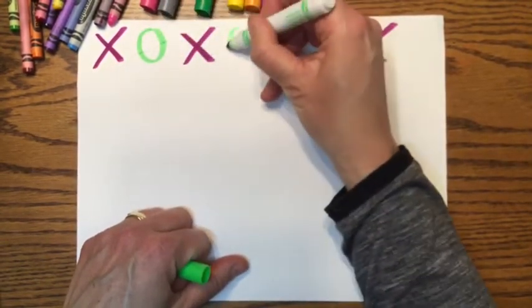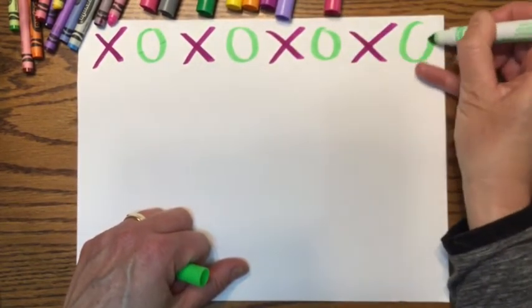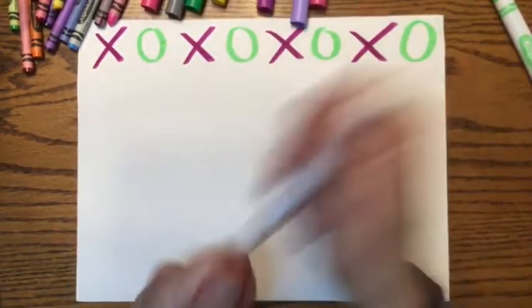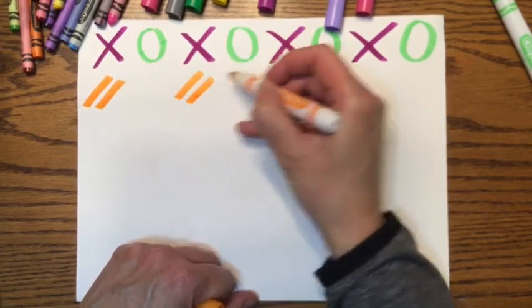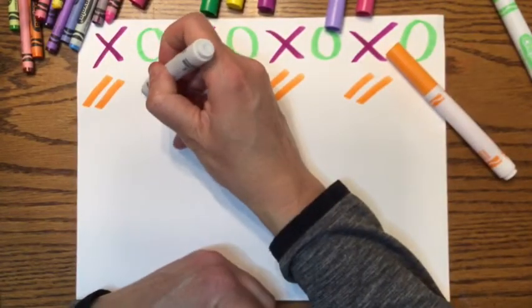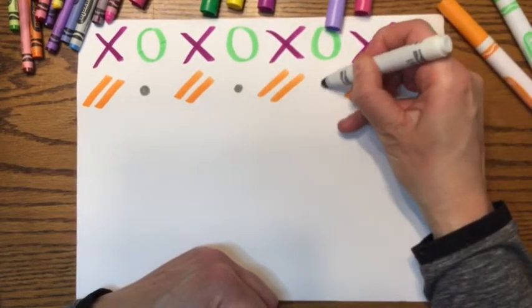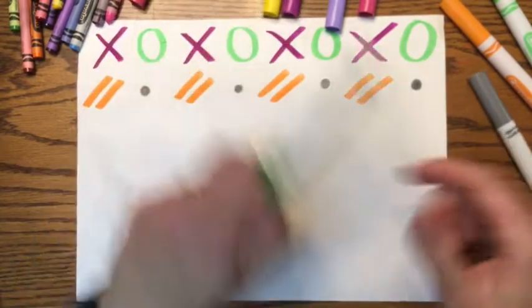Then I'll fill in the shape that goes in between. Or maybe you'll do a line, maybe a dot. I'm on my first pattern — I'm going to do XOXO. My next pattern is going to be two diagonal lines, then a little dot. Or I could say orange, gray, orange, gray, orange, gray.